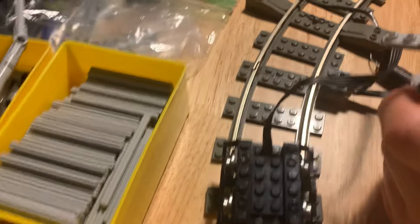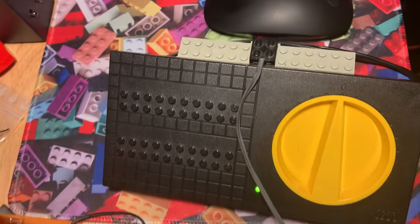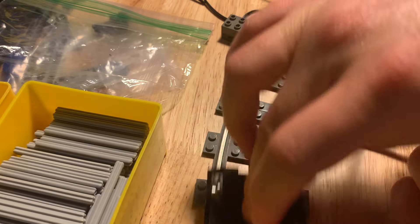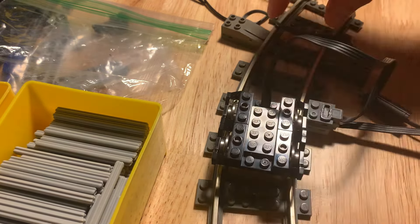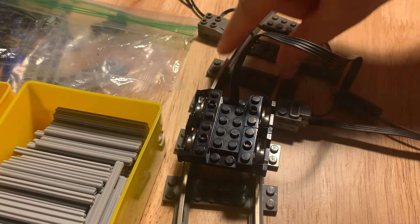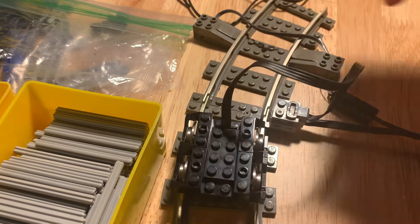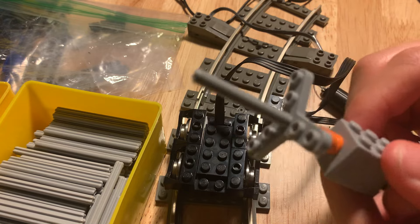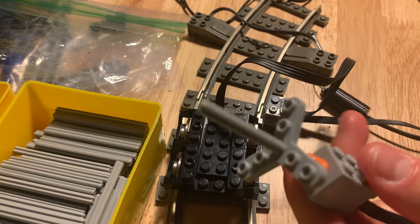So this is now plugged into the regulator and we're going to dial it up. This is going to be contacting the rails — these are contacting the rails. So the power's being supplied from the power supply to here, to the rails, to this, through here, to this motor. So let's fire it up and see what happens.